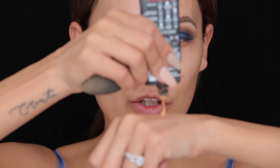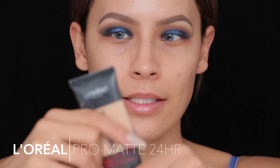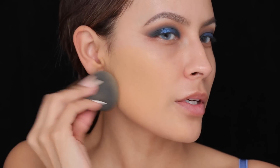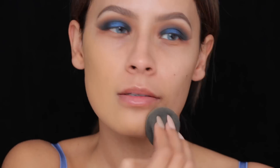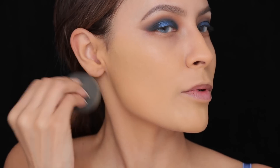Now I'm going to do my foundation — I'm going back to the L'Oreal Infallible Pro Matte in shade 108, because I want some full coverage today and also want a tan. This foundation is really nice to cover breakouts. I'm going to bring it down the neck as well so you're all one color, and maybe a little bit on your ears.